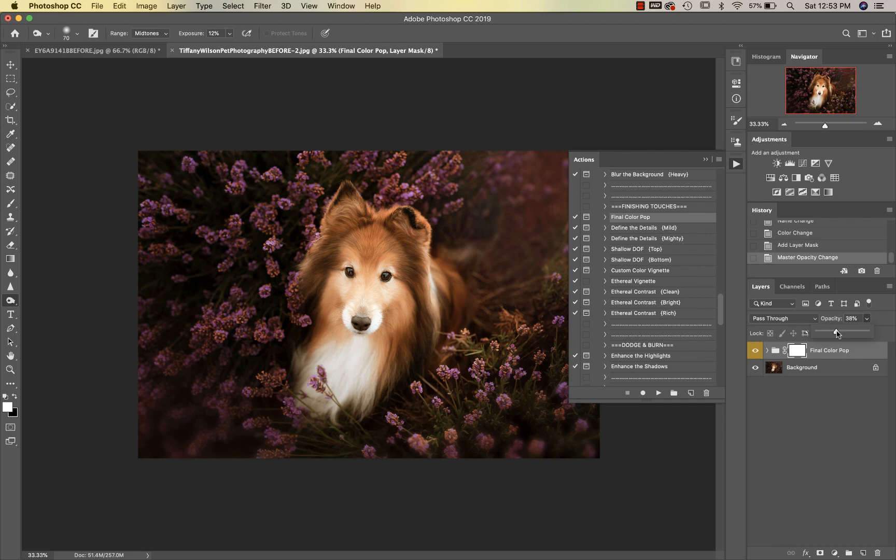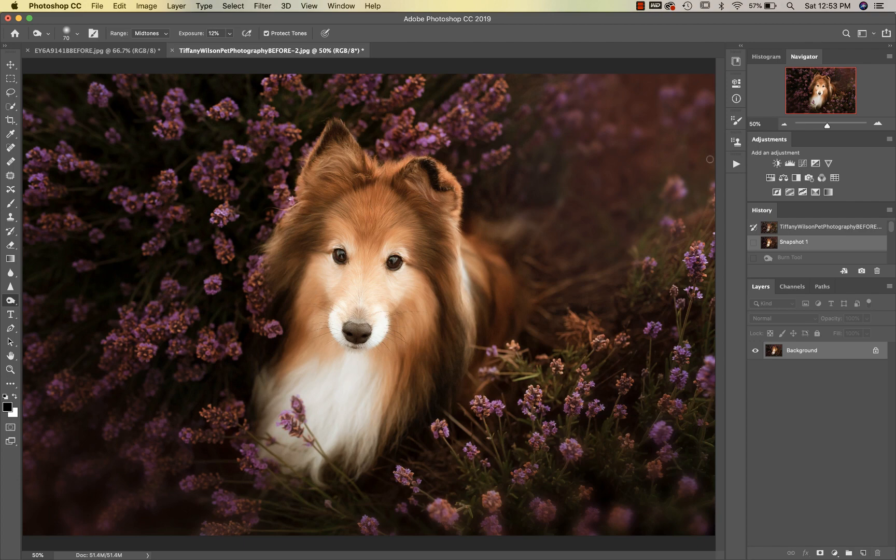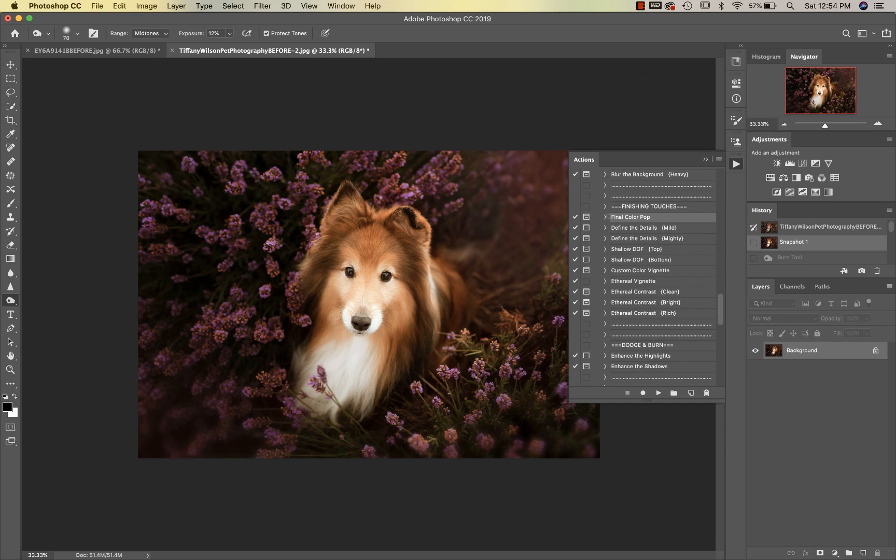Final Color Pop is going to bring everything together and give us that real rich, dreamy, pretty edit. I'm just going to leave that on at about 30%. Let me show you the before and after — this is where we started, and this is the after.